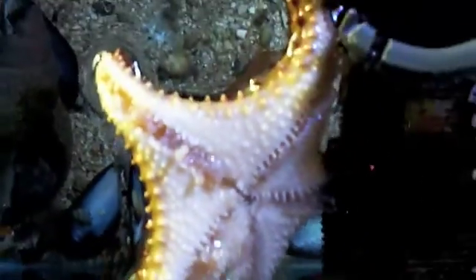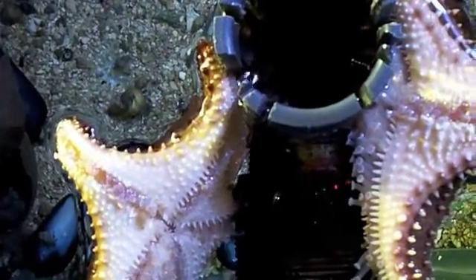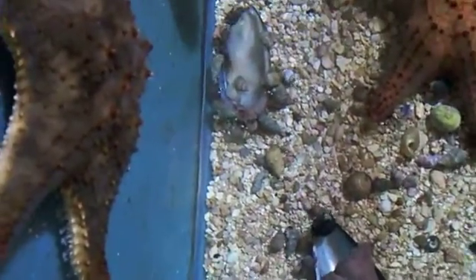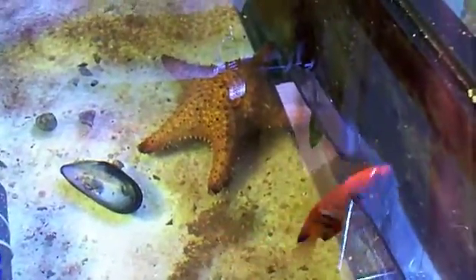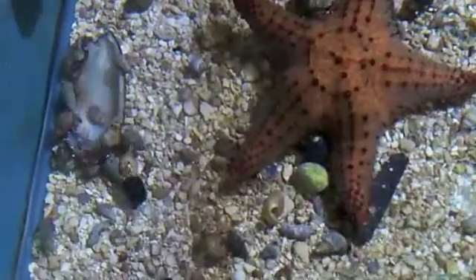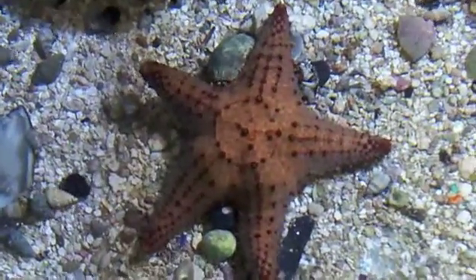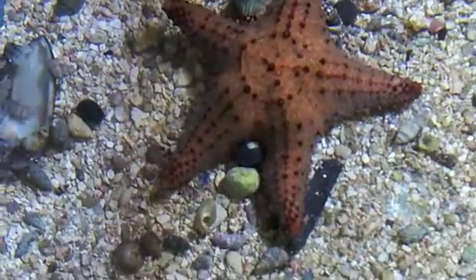I guess he's moving from one to the other, because that's on the overflow. We just threw a mussel in there, and of course you can see the hermit crabs are running for it. That starfish, I put him on top of the mussel, and that starfish is on top of another mussel. They can't quite get to it fast enough before the hermit crabs do, so you give them a bit of help.